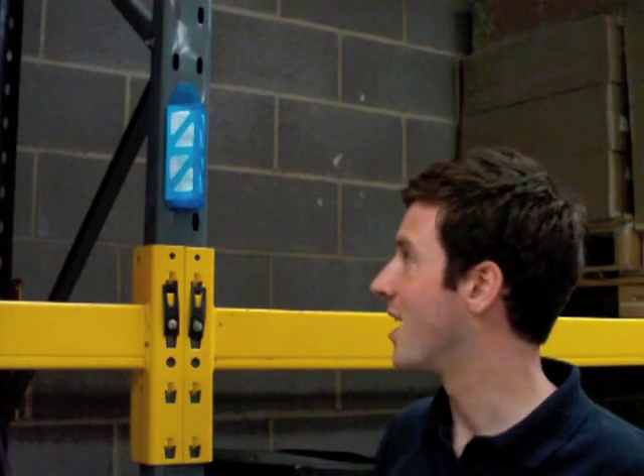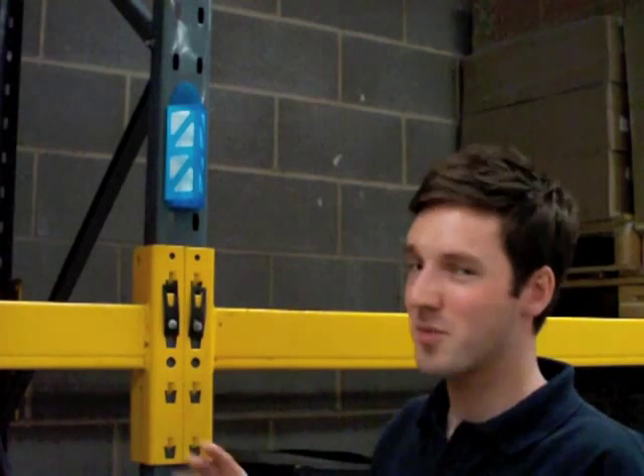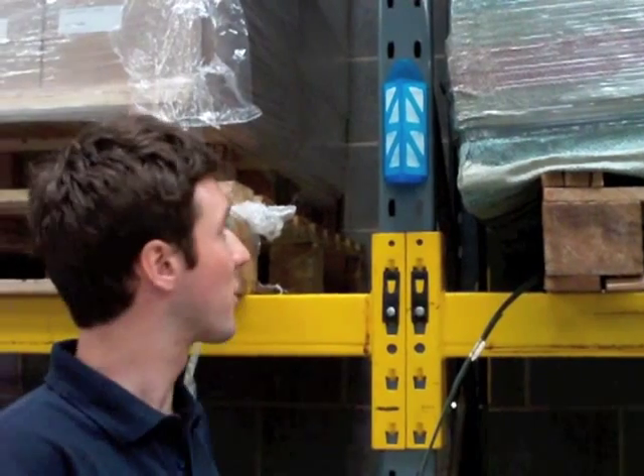We recommend you change the pads every four to six weeks. For placement of the trap, we want to place these approximately every ten metres in a grid system. The reason we do this is that when you look at the monitoring data, you can use that data to pinpoint exactly where the infestation is emanating from and identify the focus of the infestation. Here we are with another AF Demi-Diamond monitor placed ten metres apart from the previous trap.